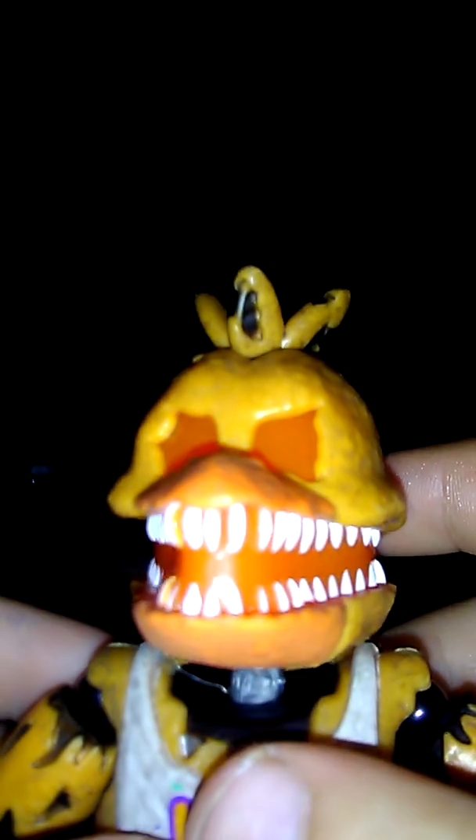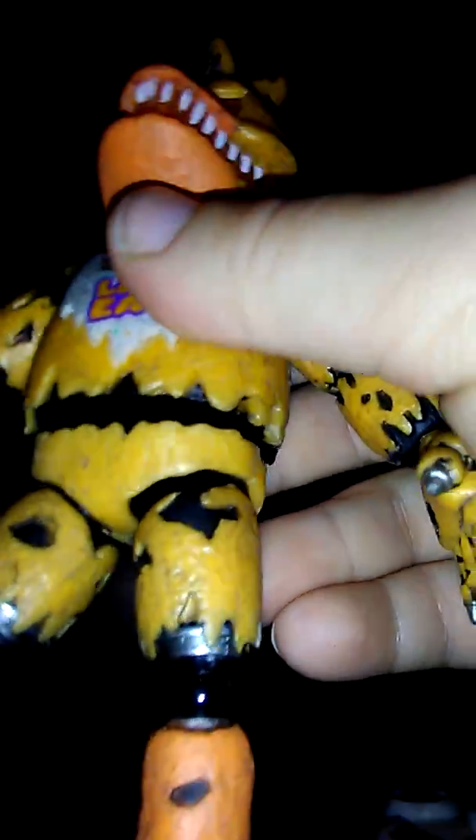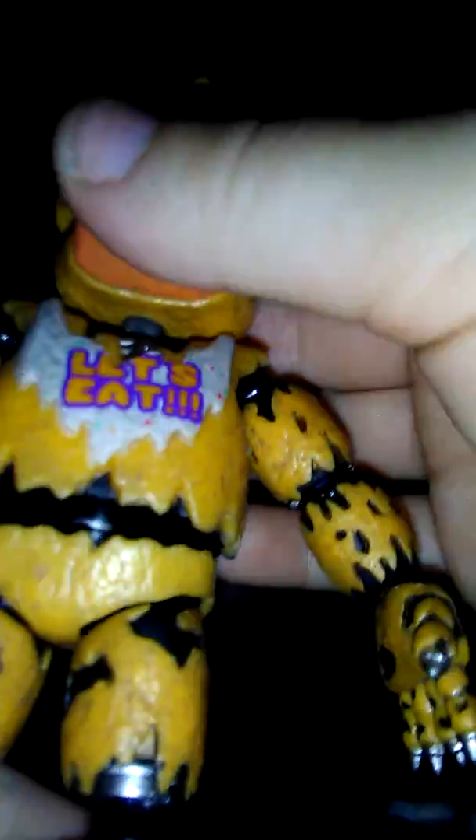It's actually Jacko Chica. You can see the eyes — the eyes are long to the mouth. That has moveable legs, just like Foxy. The torso can twist.